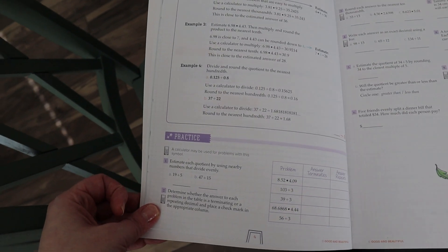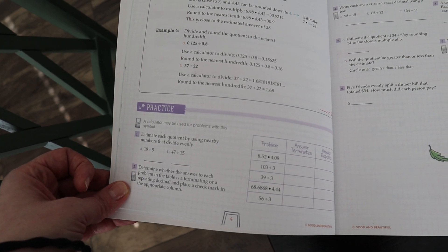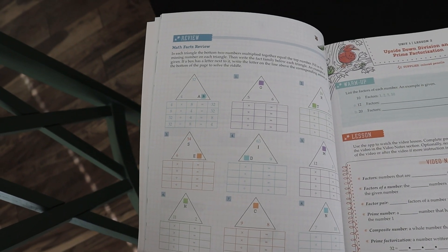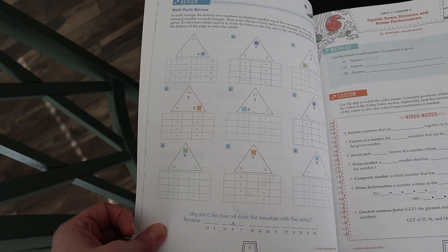After the lesson it goes into practice — whatever they just learned, it gives some practice problems. There's not a crazy amount but a sufficient number. Then there will be review, and as they get further on the review goes back to previous lessons, usually referencing the lesson number. So if they aren't sure how to do it, they can go back and look. I always tell my kids: don't just guess, go get the book — it's important for your learning to understand how to look things up.